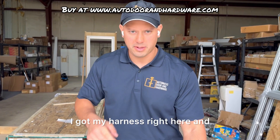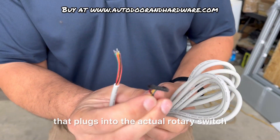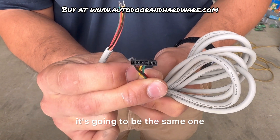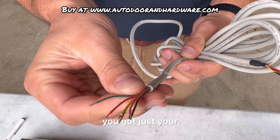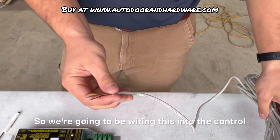So I got my harness right here. This end plugs into the actual rotary switch, and this is for your six-position switch knob or key. On the other end, you've got a black, orange, brown, yellow, red, and green wire. We're going to be wiring this into the control.